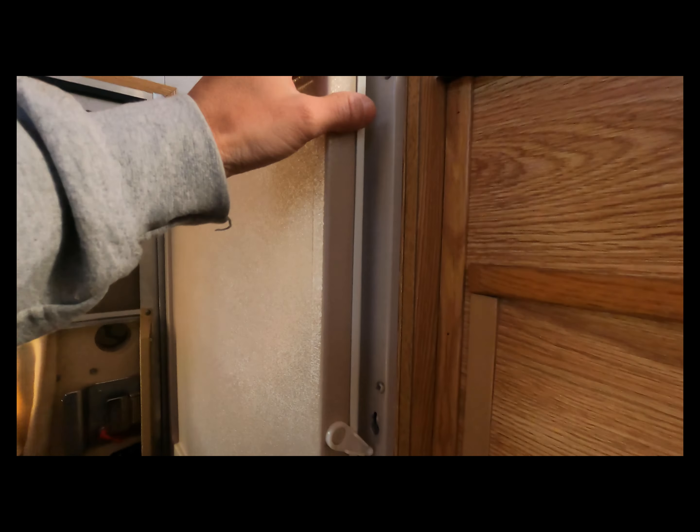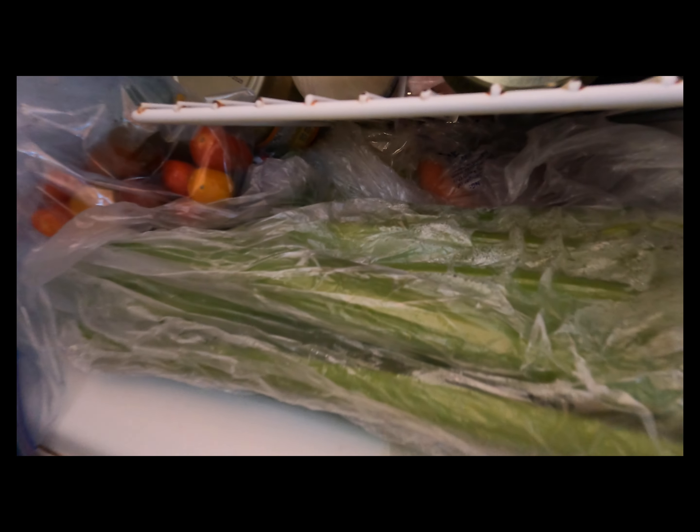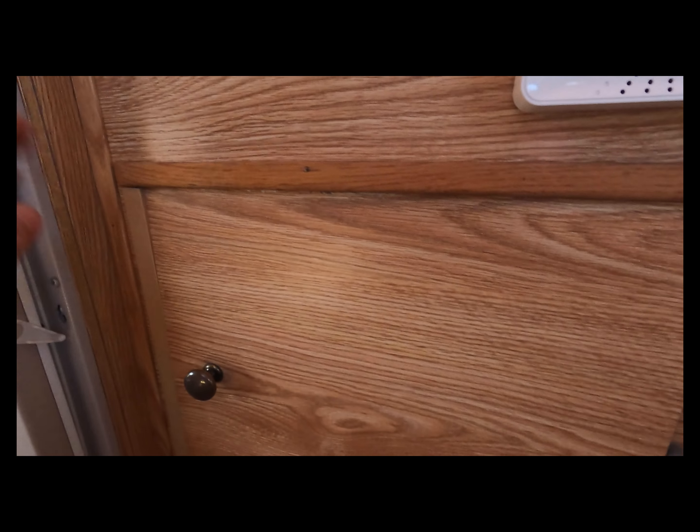Even though it's a little older and not as efficient as my solar fridge, it is amazing to be able to flip it to propane and let your battery fully recover. This thing pulls about 100 watts. I connected it to my Jackery so I could read the wattage. But it's so big — it fits so much more stuff. There's so many veggies, there's just so much food in here, it's nuts.